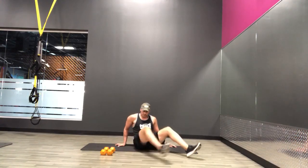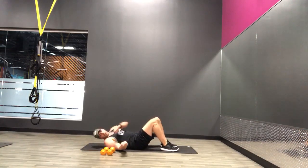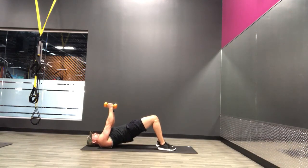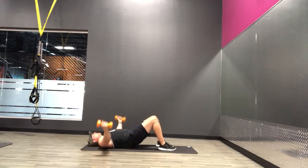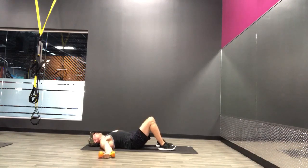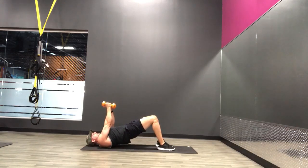Alright, great. Let's go through those four again. Back down on the ground — first we've got the chest fly with the bridge. Here we go. Exhale up, inhale down. Halfway there. Squeeze those glutes at the top, squeeze the chest again too.